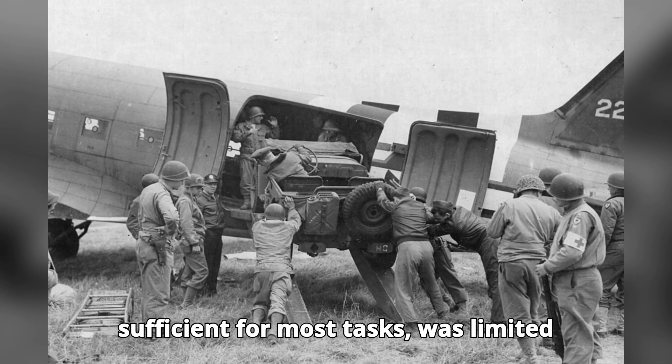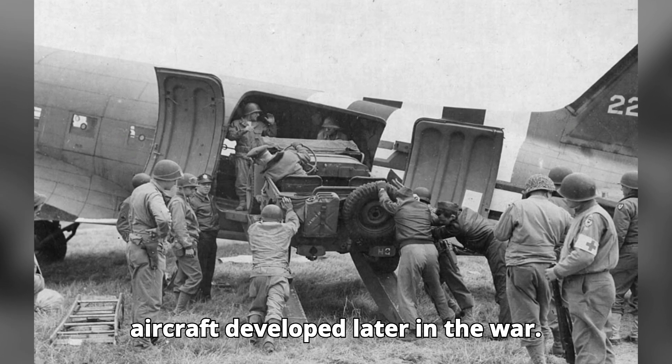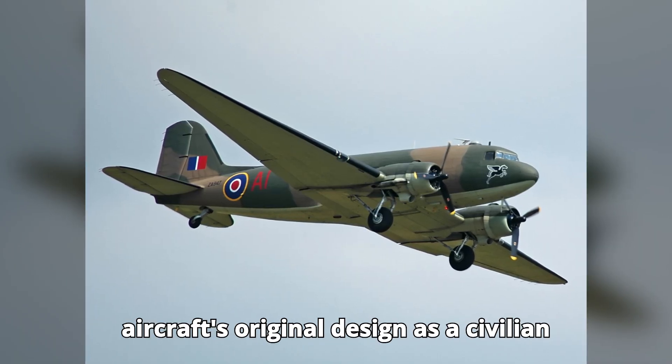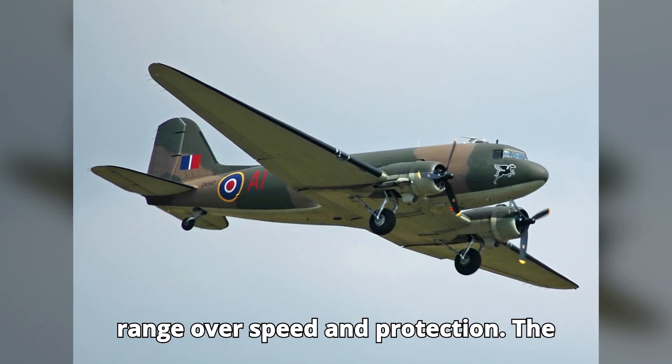...sufficient for most tasks, was limited compared to larger, dedicated transport aircraft developed later in the war. These limitations were largely due to the aircraft's original design as a civilian airliner, which prioritized economy and range over speed and protection.